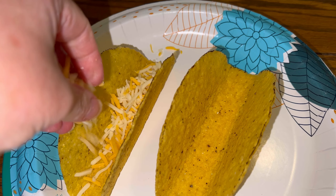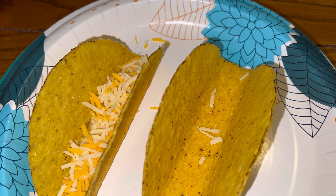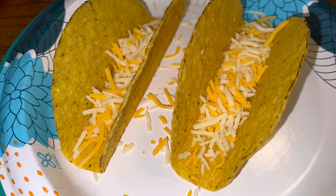Once that cheese is heated completely through, we heat up our taco shells. I'm adding a little bit of fiesta cheese in the bottom — it helps from the sogginess not soaking through as much when you do that.